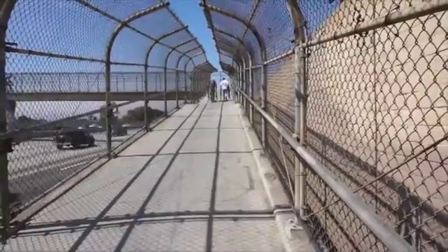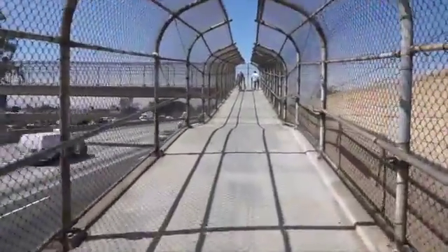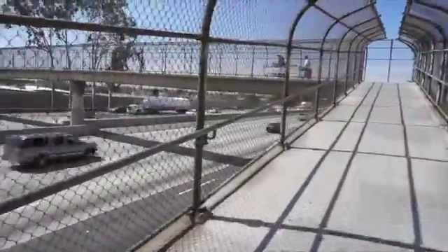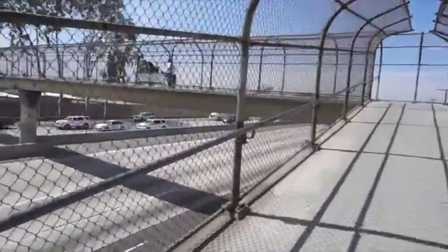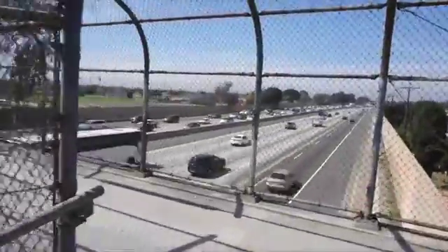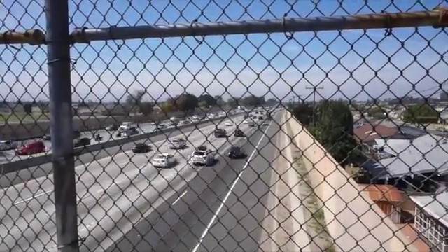This is what you call a pedestrian overpass — this is Paul's favorite kind of overpass. Look at all this wonderful traffic! We're going to hit thousands and thousands of people today.